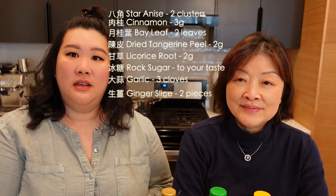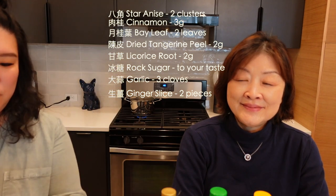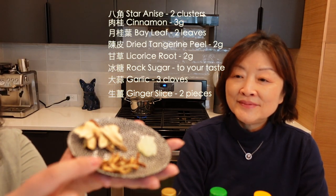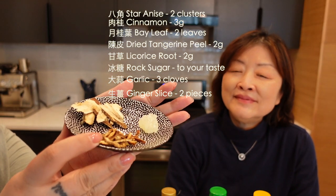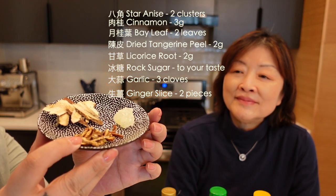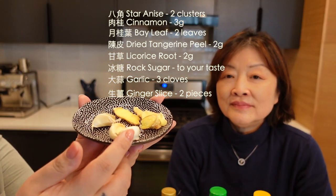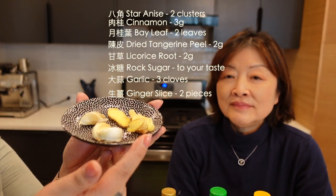所以今天我们就和大家分享一个没有茶的茶叶蛋。首先来介绍一下今天需要备用的材料：首先需要的是八角、肉桂、月桂叶、橙皮、甘草、冰糖、大蒜，还有一些姜片。